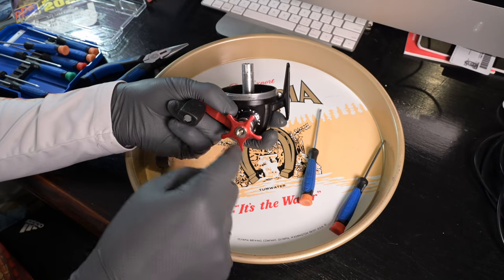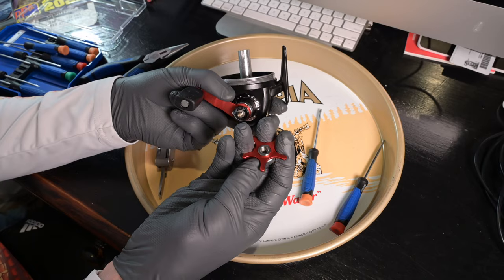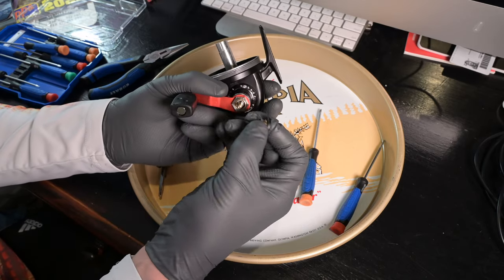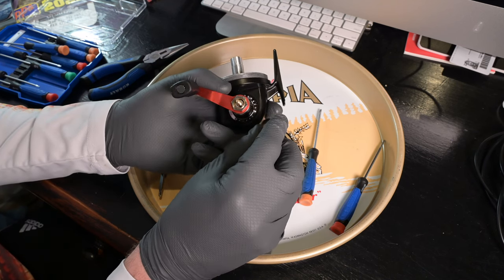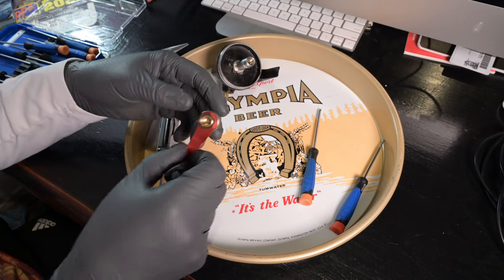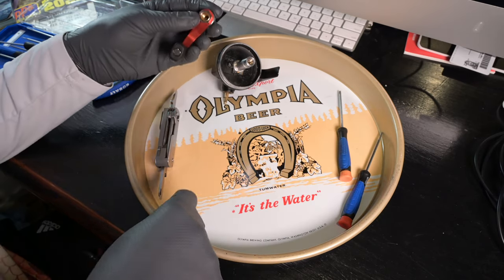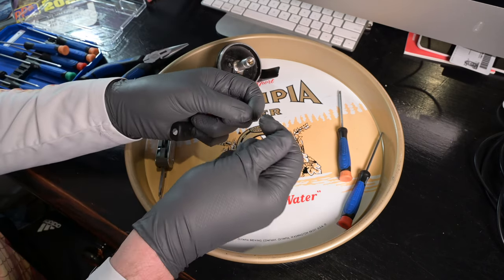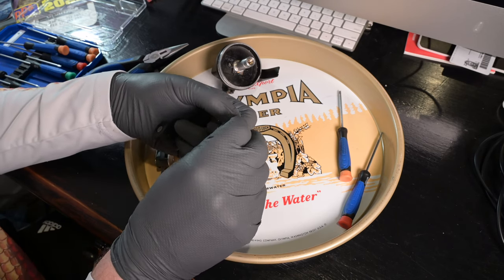Now we can unscrew the drag wheel — boom, that pops off as an entire little assembly. Then this little guy pulls off — that's called the click spring support, and it has two washers on either end, so we'll keep that assembly together. Now our handle assembly pops off. What just fell out was a spring; it should come with two little washers, but we already took one off with the click spring support.